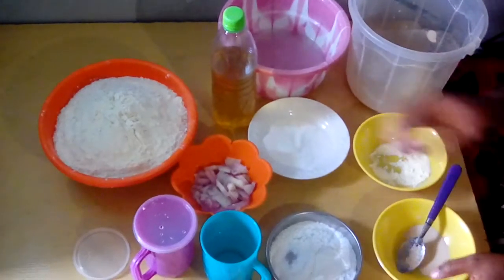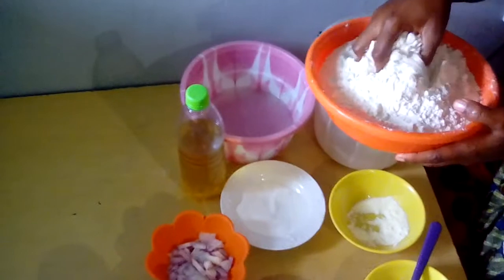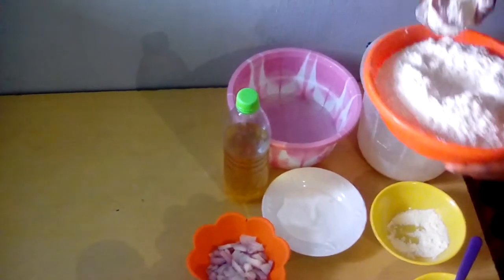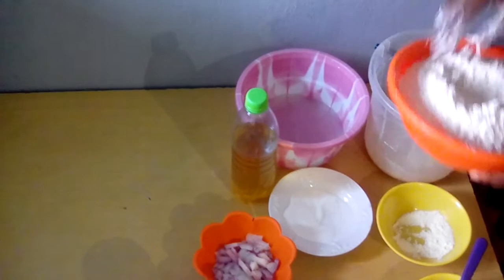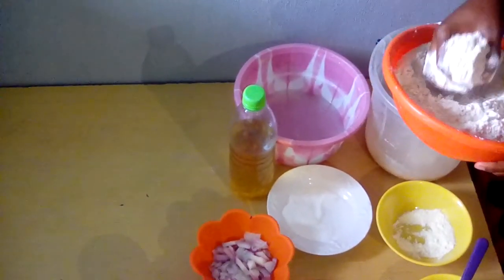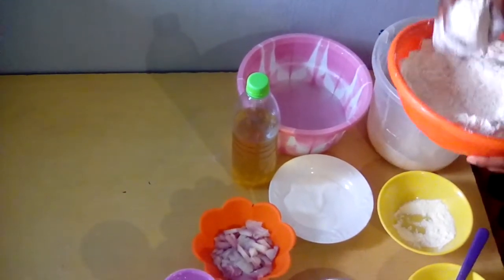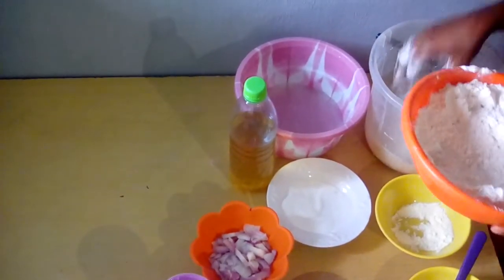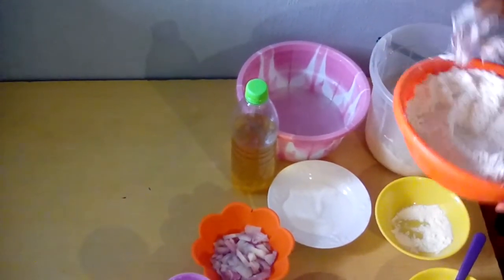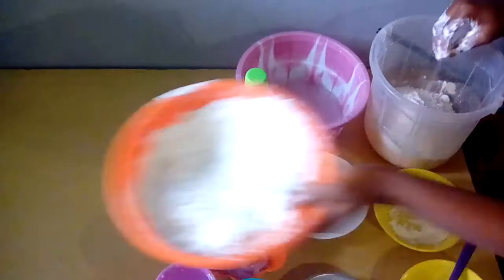We set aside our spoon, then we now add the flour. We add it — the amount depends on how you want it to be.